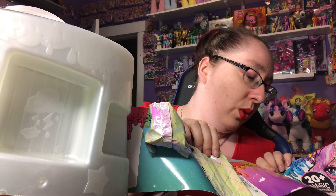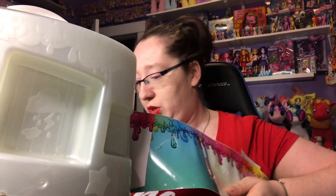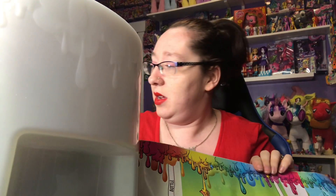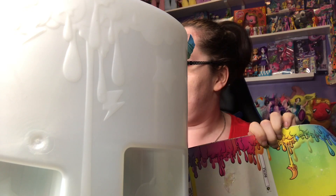So that was a unicorn shimmer. This is unicorn food. We have the shimmer, we have the food, then we have a keychain, which I'm assuming comes with whatever unicorn you get. Then we have the diaper, we have the bottle, we have the brush, then the unicorn magic, and then we have the shirt.